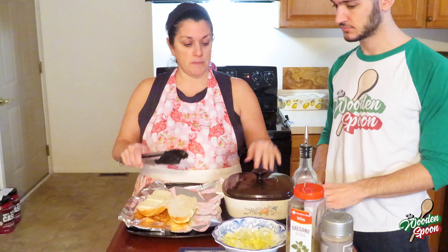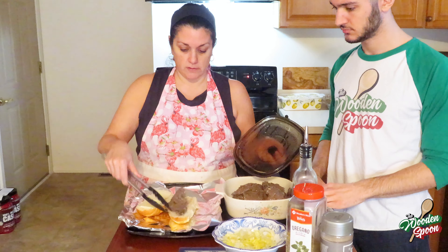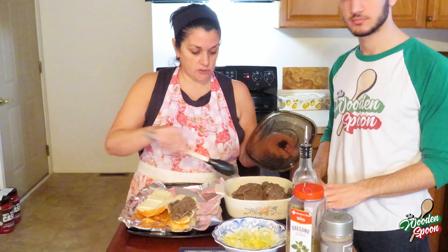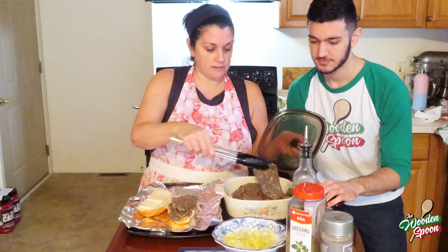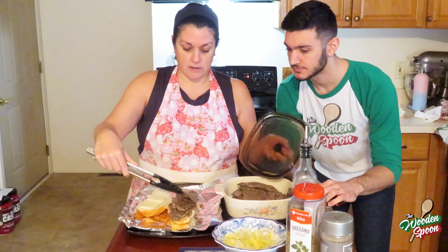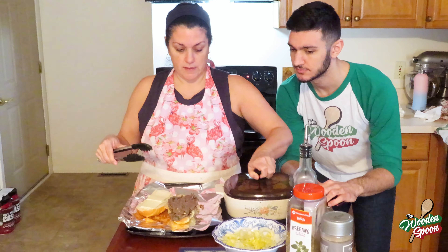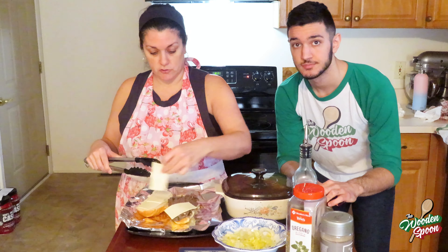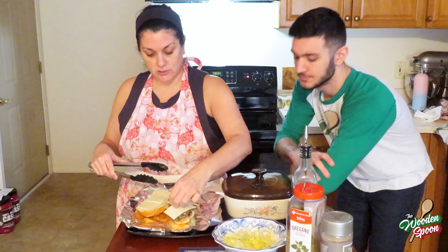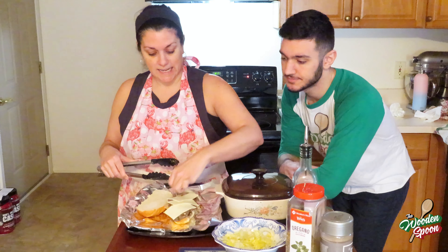Meat's all cooked. We're going to take it and put it on a sub roll — as much or as little as you want. Niko's hungry, we're going to give him three pieces. Now we just have regular American cheese — you can put whatever kind of cheese you want, but at least two slices. Steak and cheese.